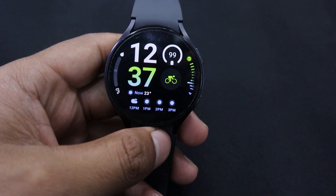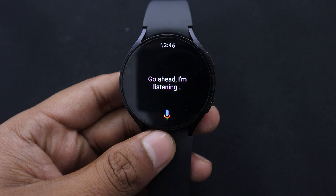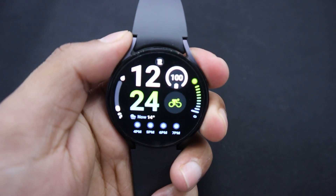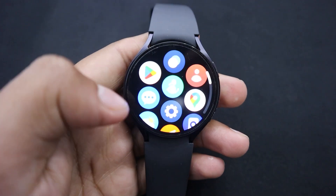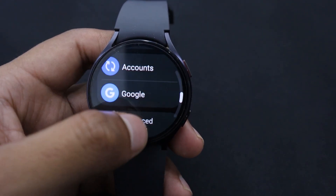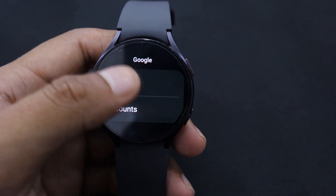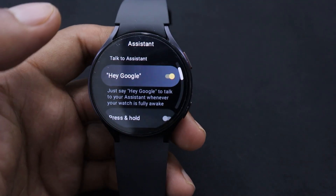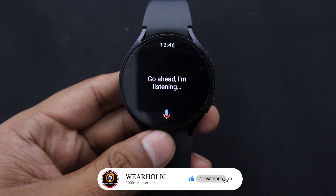There are two ways to launch Google Assistant on your Samsung Galaxy Watch. You can use the voice command "Hey Google" to launch the Assistant, or you can launch it through side buttons. To activate Hey Google on Galaxy Watch, first open Settings, scroll down to find Google and then proceed to open it. After that, tap on the Assistant. Now tap on the toggle in front of Hey Google to turn it on. Now you will be able to launch Google Assistant on your Samsung Watch by saying the voice command Hey Google.